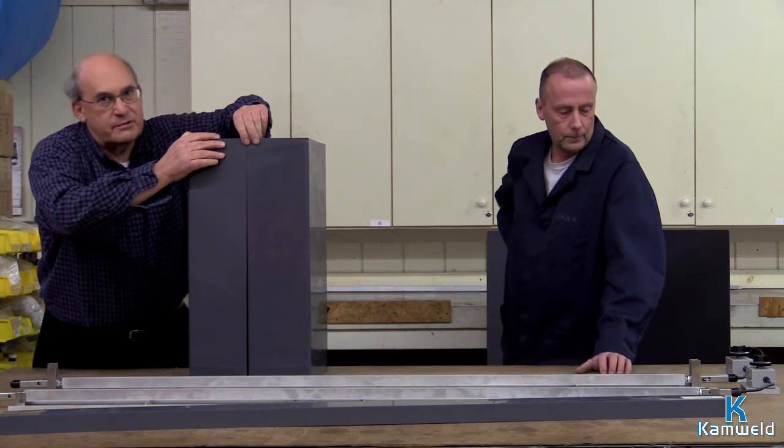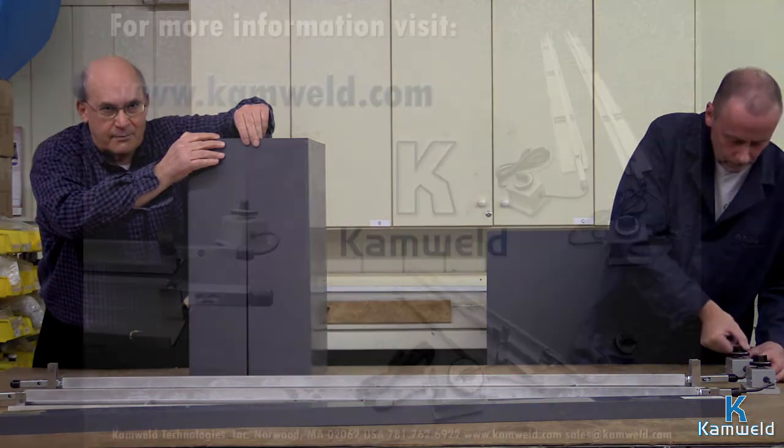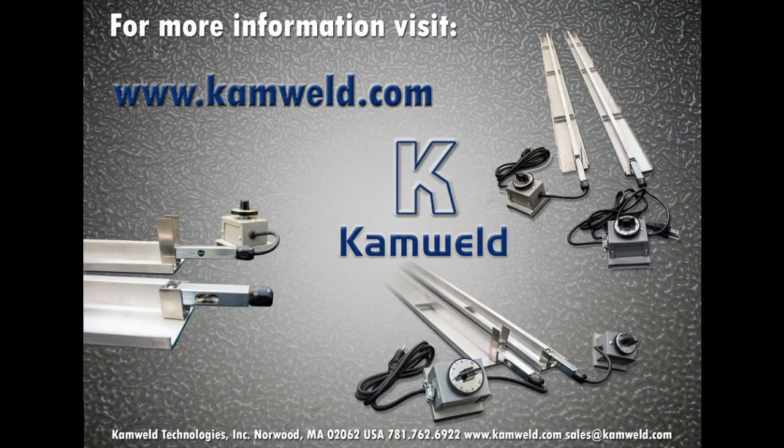Camweld has been helping plastics professionals in welding, sheet bending, and more for 50 years. For more information or a demo on our bending bar, visit us at www.camweld.com, email us at sales@camweld.com, or give us a call at 781-762-6922.